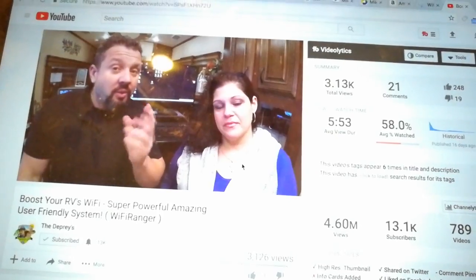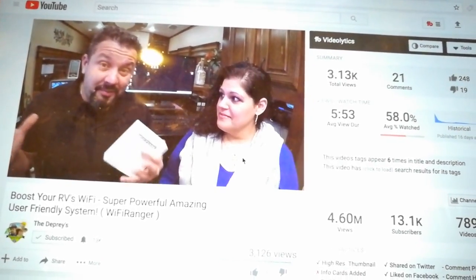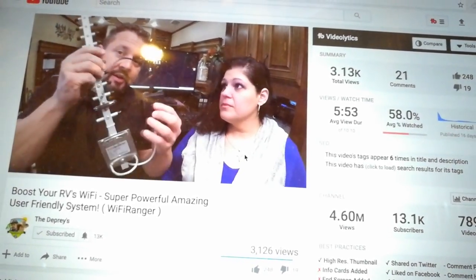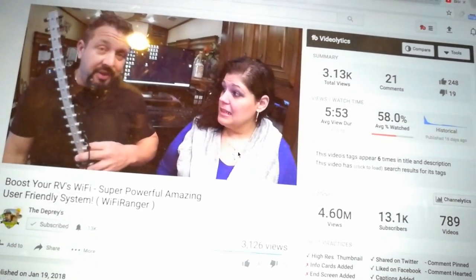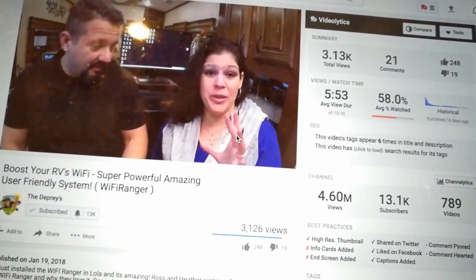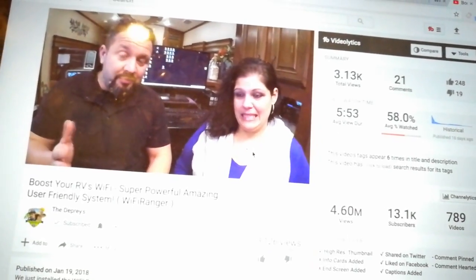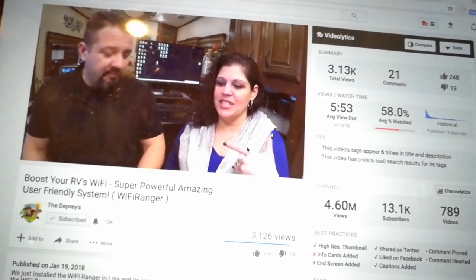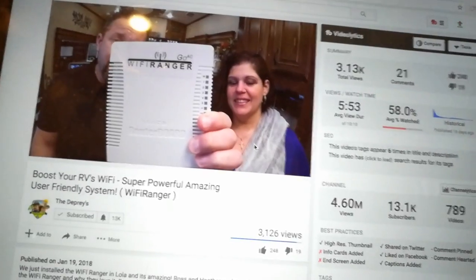I wonder if a lot of these big-time YouTubers are getting promotional deals to review these products. When I called Wi-Fi Ranger tech support to ask about the bonding feature, the rep wasn't sure if it did actual Wi-Fi bonding and needed to talk to a developer. I did express interest in reviewing one of their products and they were very keen, wanting my YouTube channel info. I know they have a lot of beta testers — I'm wondering if that influenced these initial reviews. I'd like to see an actual review after a couple of months.